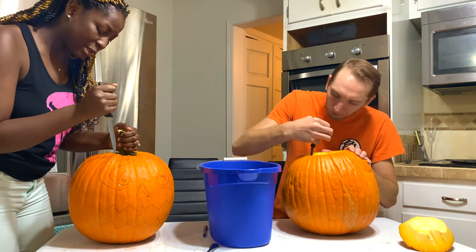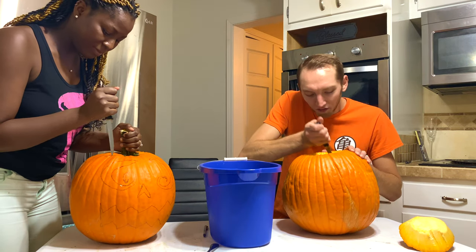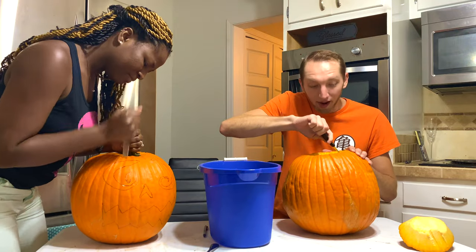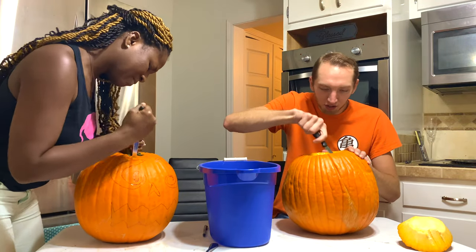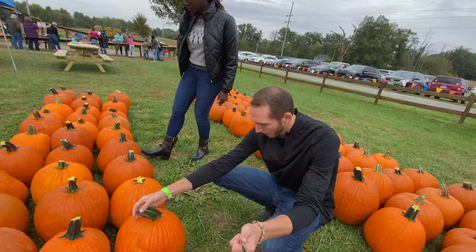Guys, he stole my pumpkin though! I did not. You did. Ask us in the video — proof. Last time I had the pumpkin with the curved stem. I swear it. It never didn't look bad.